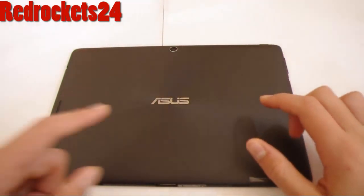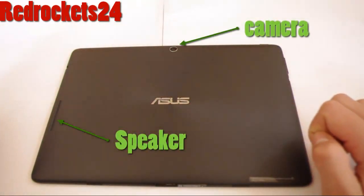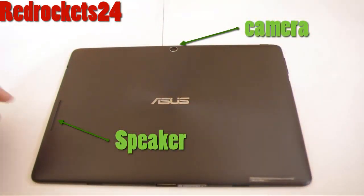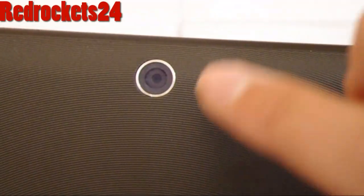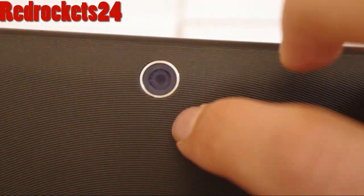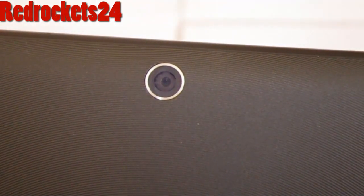On the back we have an original texture that allows you to have a firm grip, and you have an ASUS Sturmband. Here's a close-up of the speaker. And here you've got an 8MP rear camera with autofocus, a BSI sensor and a 5-element lens.